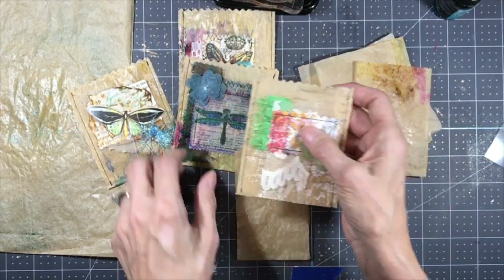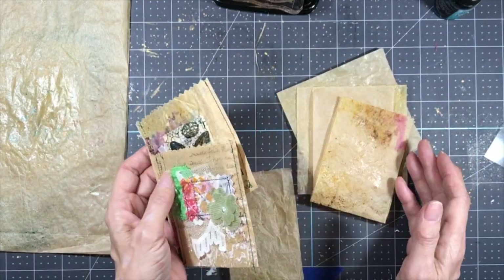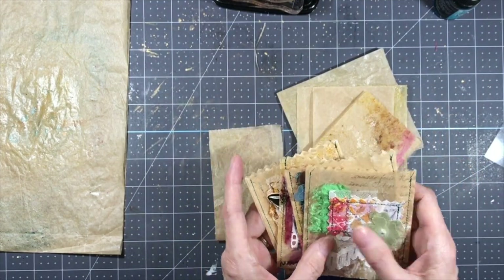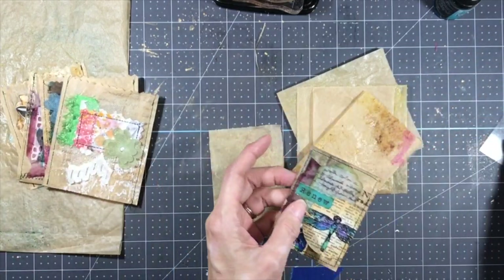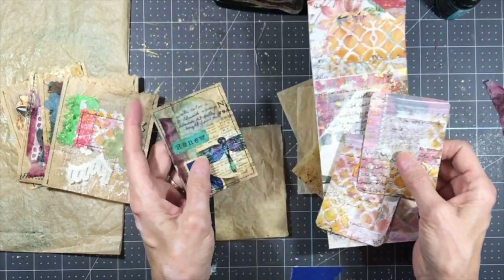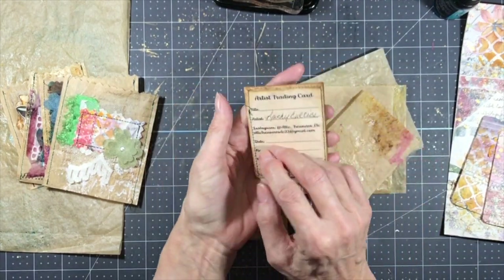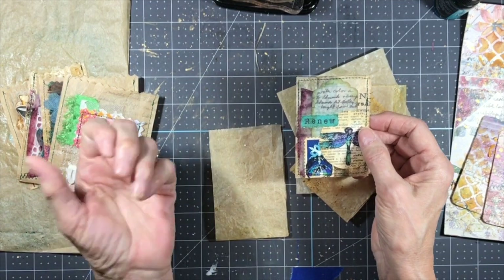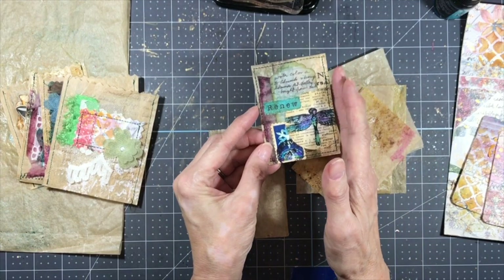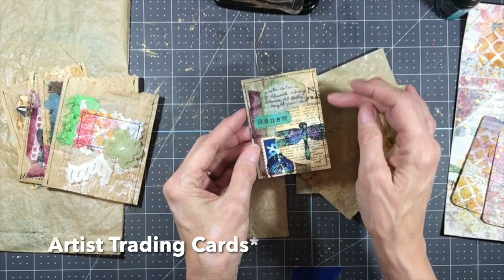I'm going to set these aside and make four more bags to put in my junk journals with some little goodies inside. I also took some more of my master board that I cut up — I have two cards already cut to size, and a piece on some wallpaper that was sitting on the side of my desk. I grabbed some scraps and added it. I'll be doing another little series with just these, and this time I'll make sure I stay within the allotted two and a half by three and a half inch dimensions.